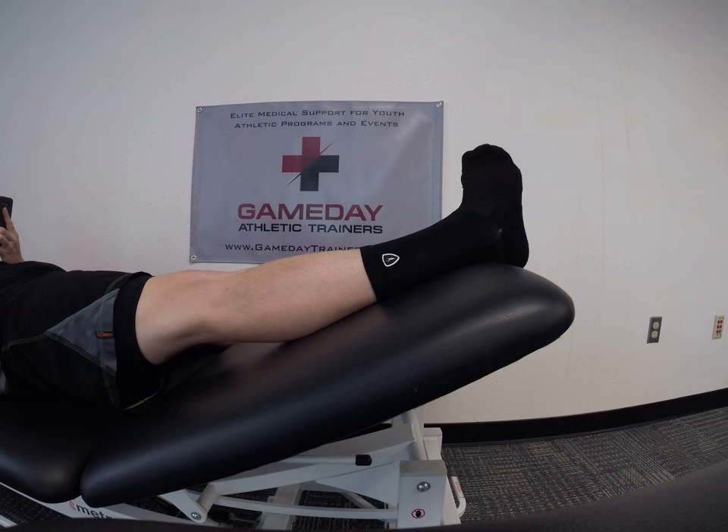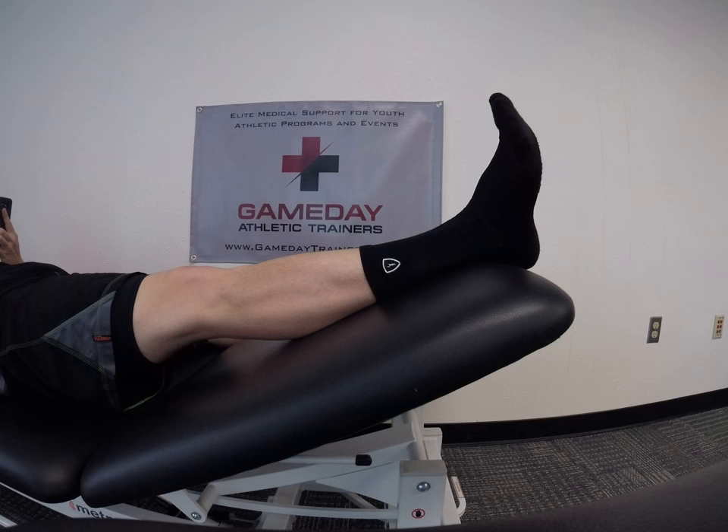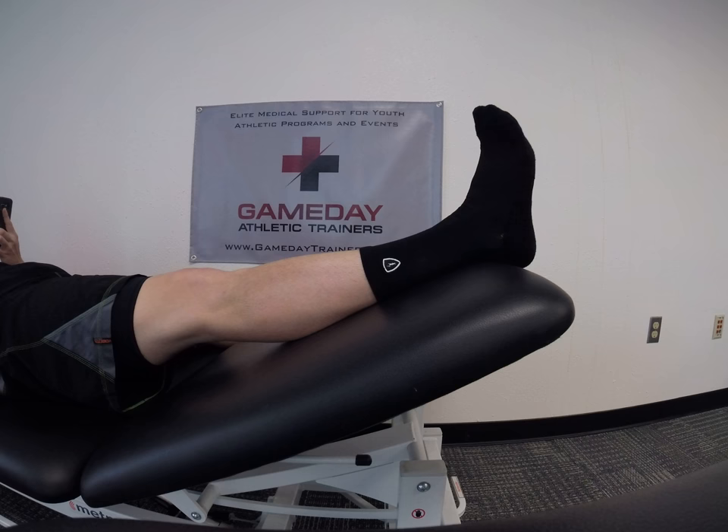Next exercise is lateral ankle pumps. We turn the foot in, extend it out, and in and out. We're going to repeat this for 30 reps.